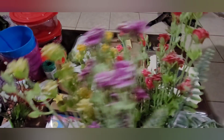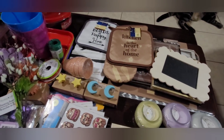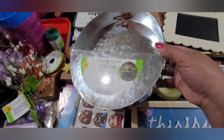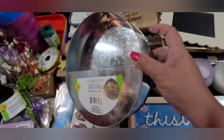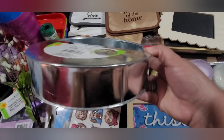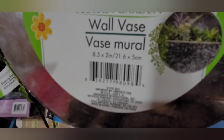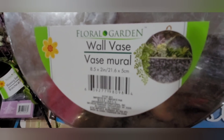Along with the roses, I also got some of these wall vases. They're a metal, galvanized look — pretty good. They measure eight and a half inches in diameter and two inches wide.